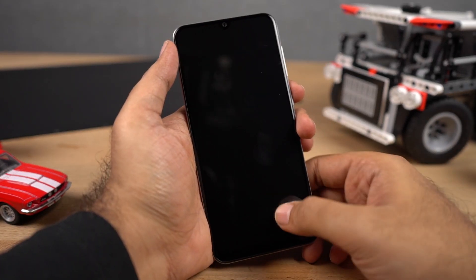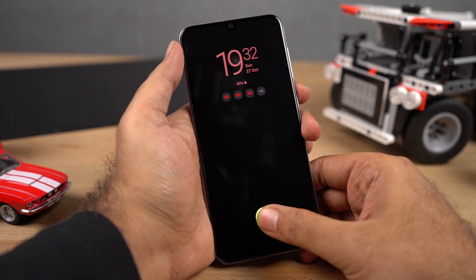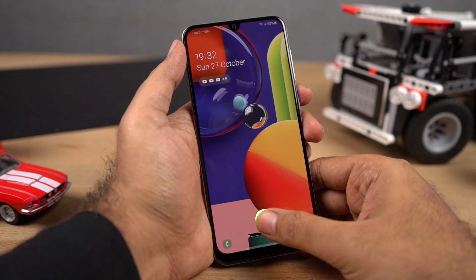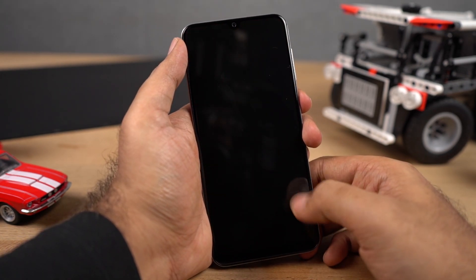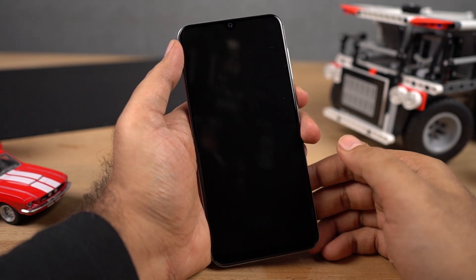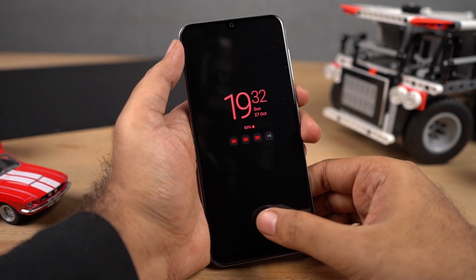The first and most highlighting feature about this phone is an in-display fingerprint scanner. Samsung is trying to brag a lot about this in-display fingerprint scanner. Well, it works, but it takes like a second to unlock the phone. Overall it works, but it is slow and I wish it was a bit faster.